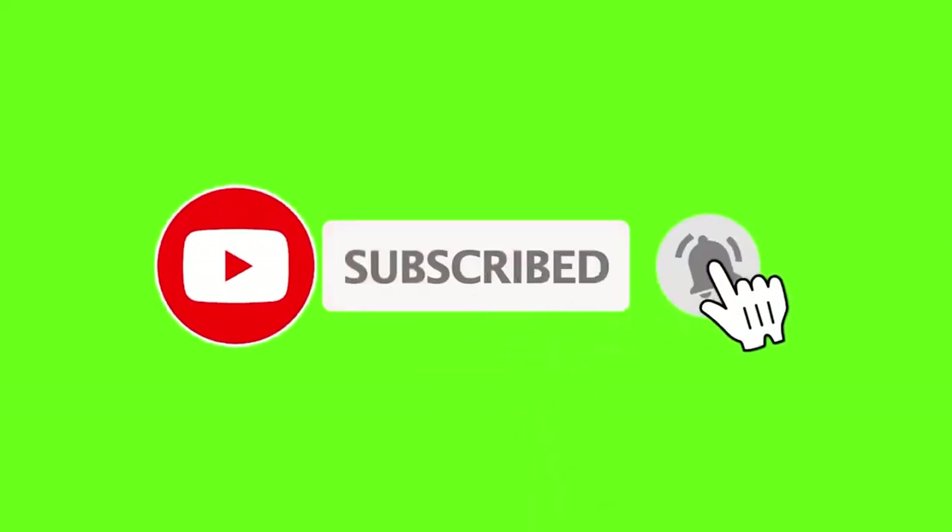I think this video will make a better day for you. If you really enjoyed it, please hit the subscribe button, like button, and click the bell icon. Let's meet soon.